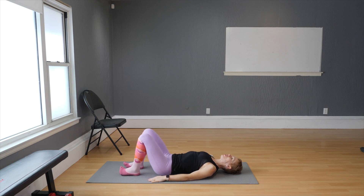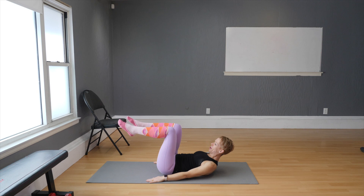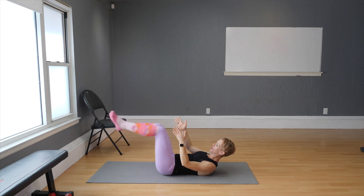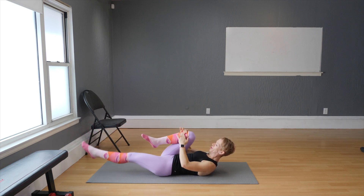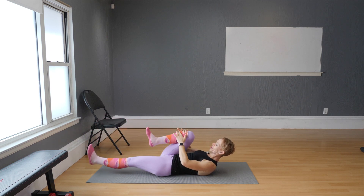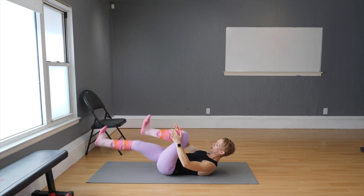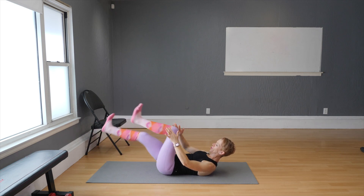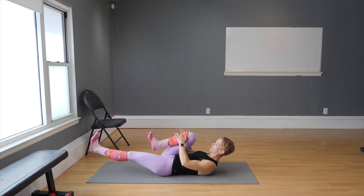Next, we're going to do single leg extensions — that's a Pilates move as well. Lift your head, tuck your chin in, bring your knees up. Bring one hand to the middle, one on the outside. Extend, then switch. Breathe in, breathe out. Now flex your feet and lower that heel way down — so you're not pedaling. We are pressing the wall away from us.